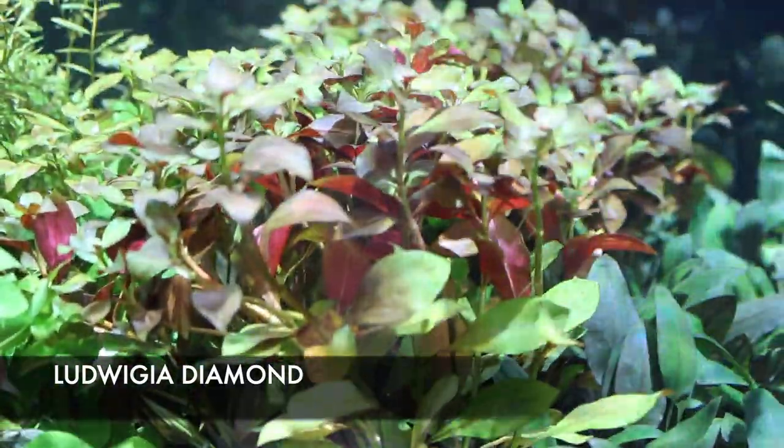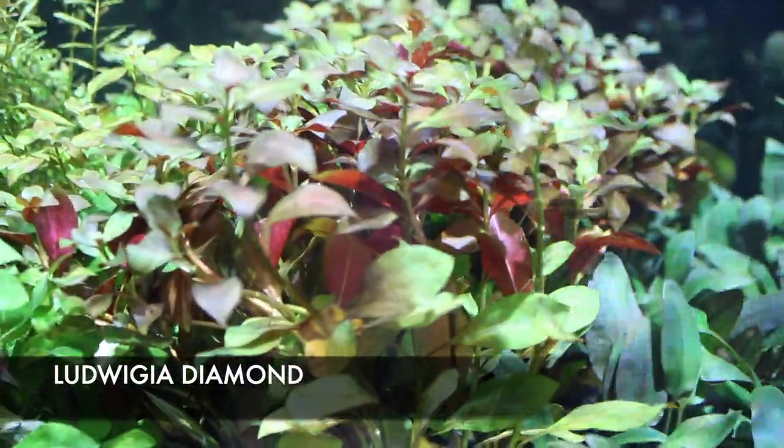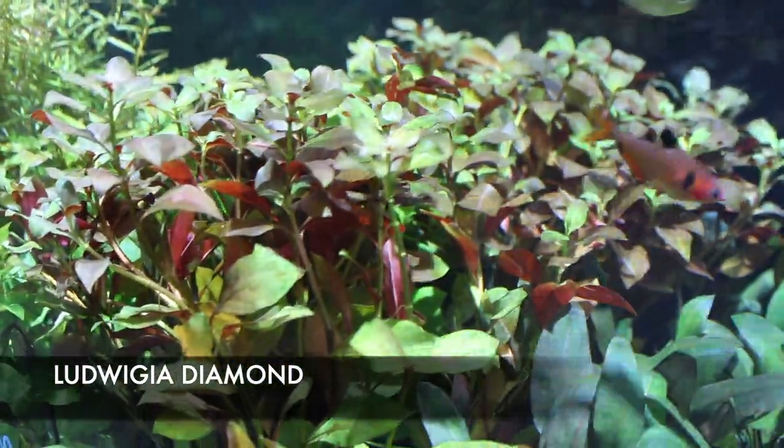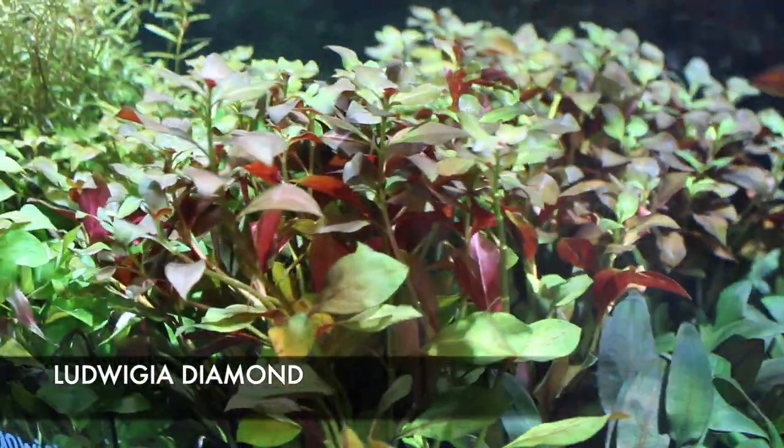I think my favorite freshwater plant this week has definitely got to be this diamond ludwigia that we got in. Fairly easy to keep, but to maintain those bright reds you're definitely going to want to monitor your iron level as well as your KH level.